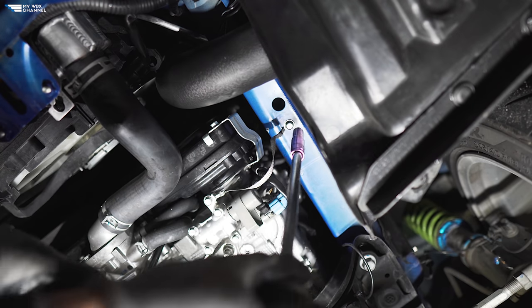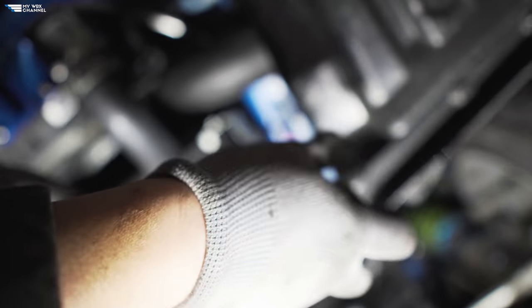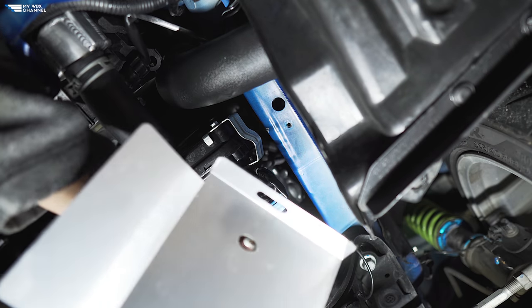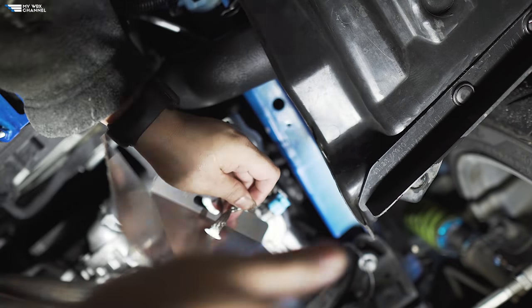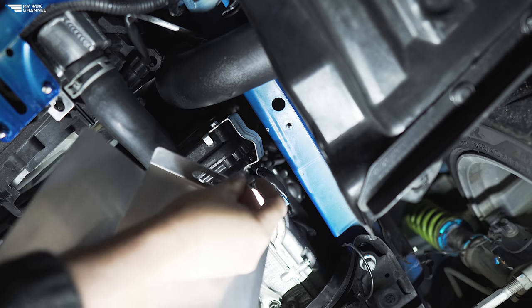First order of business: we're going to take out this 10mm on the driver's side — this is the ground strap. Go ahead and take that out, and we're going to install the first piece of the skid plate, loop it through, and reinstall the 10mm into the same hole.